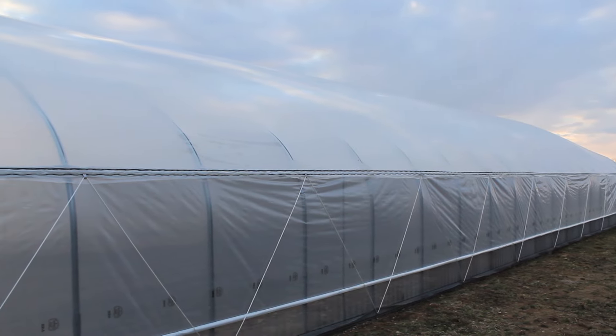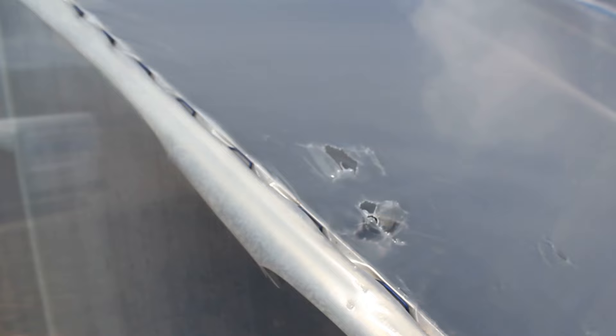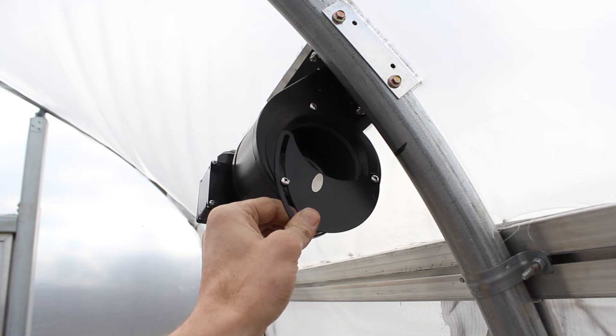If you've had a greenhouse or high tunnel long enough, you've likely experienced stepping outside the day after a storm only to find a branch or two made its way through your greenhouse plastic. In this video, we walk through the steps for repairing damaged greenhouse plastic in both single layer covered structures and double layer inflated greenhouse plastic structures.